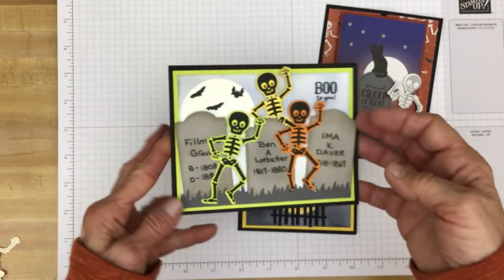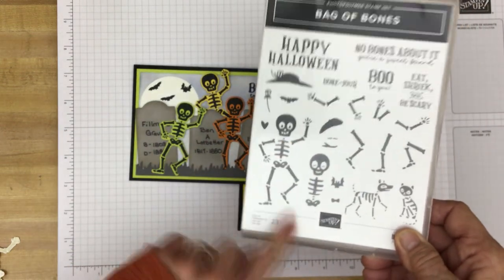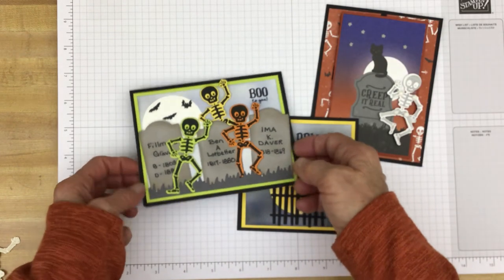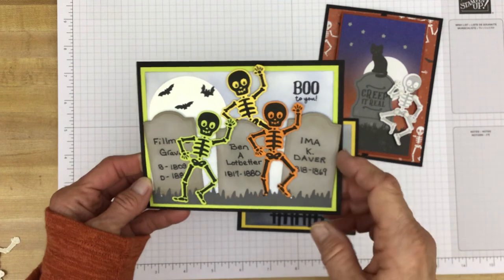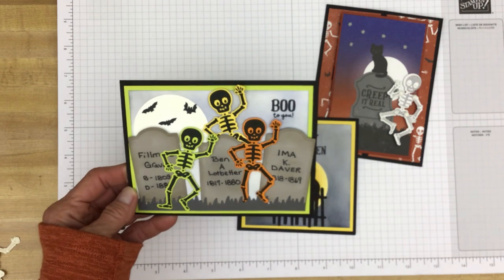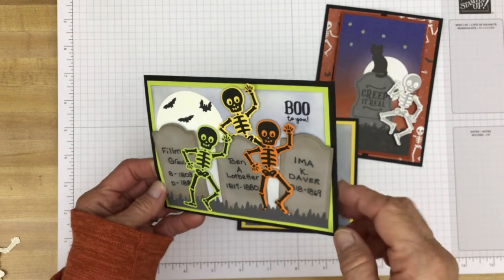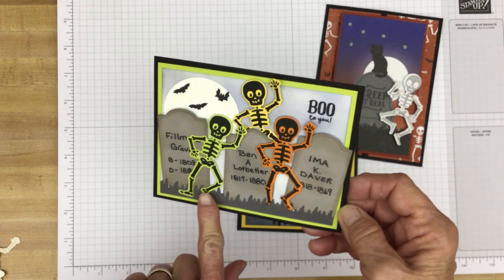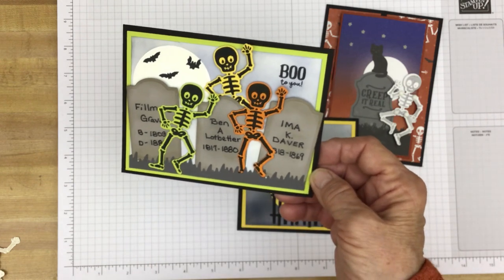We'll start with this card. We have three of our little skeletons and they were stamped using this stamp right here. I did a little masking for the background. And I cut out some graves — I went to Pinterest and searched DIY gravestones or DIY Halloween gravestones and got some ideas for names to put on the stones just for some fun. Then I put this grass — I made it gray, because of course this should be at night, so you wouldn't really see the green of the grass.